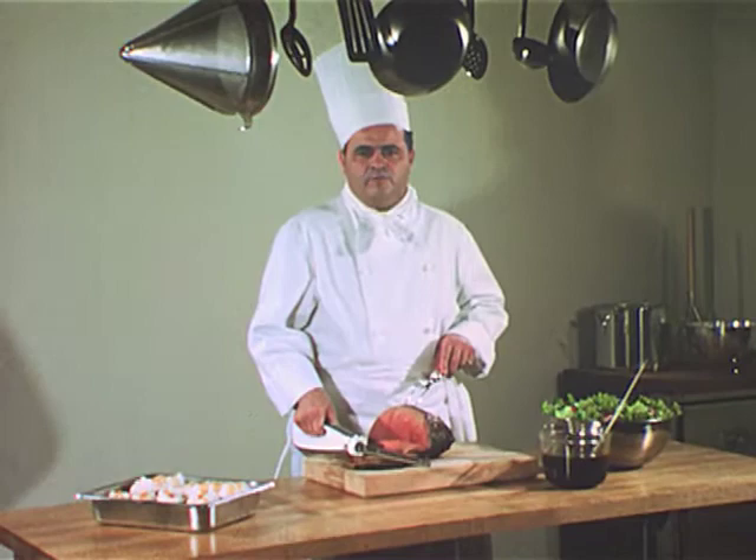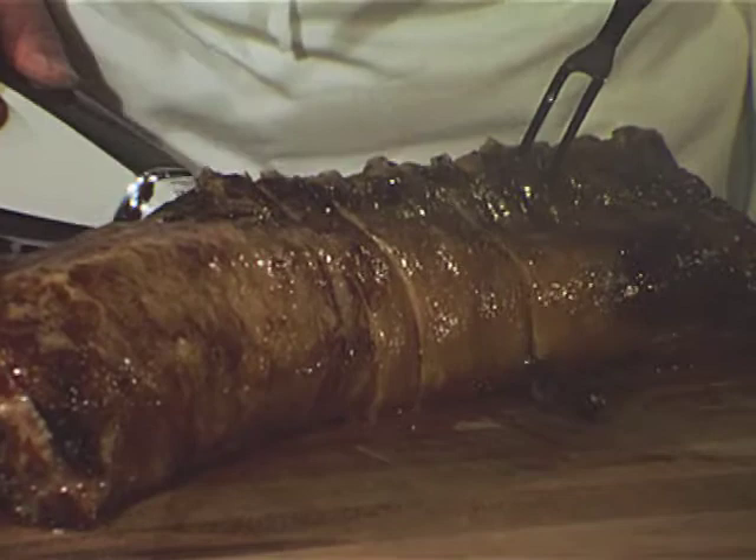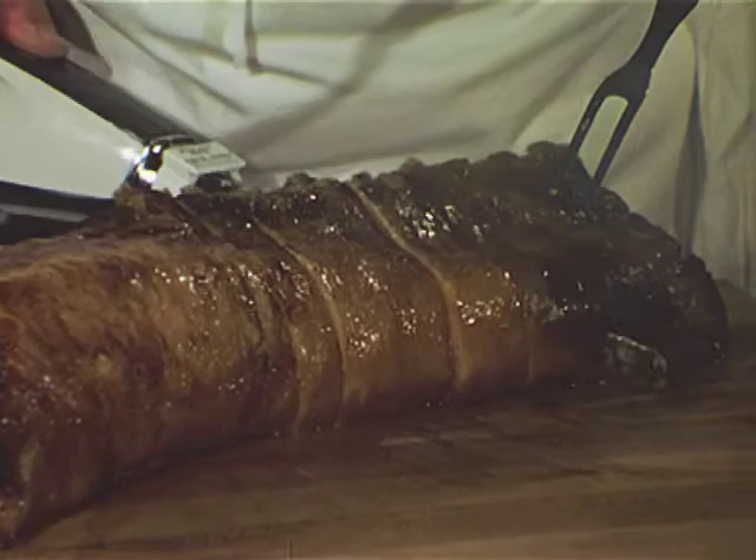Any food — meat in particular — must appeal first to the eye. Chefs in commercial kitchens know this. Whether carving a pork loin or a leg of lamb, they know cuts should be consistently smooth and even, and that each portion should look tender and appetizing.